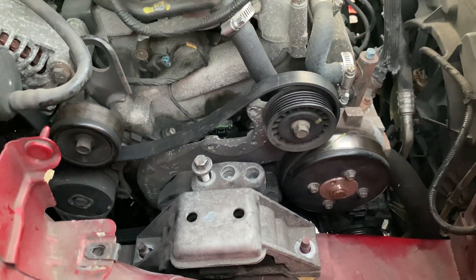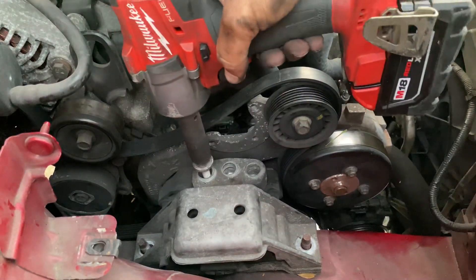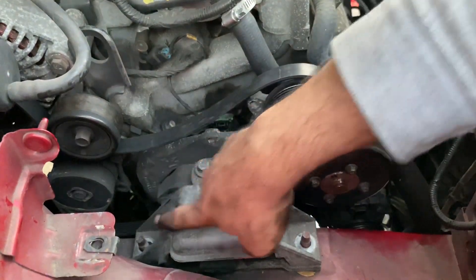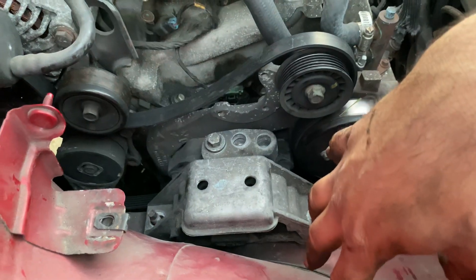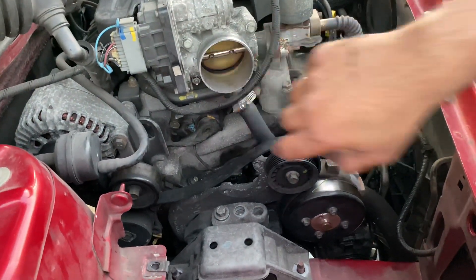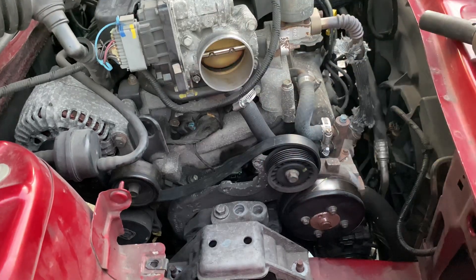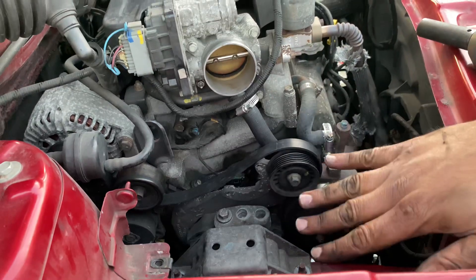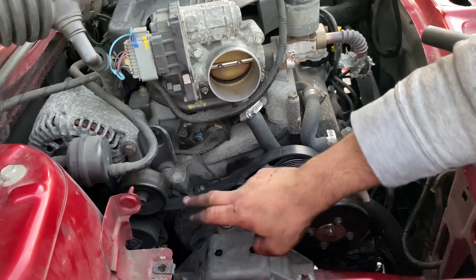Put the nuts back on, put the bottom air box piece back on, put the top air box piece back on, hook it up to the hose, and that's it — you're done. Last step: let your jack down slowly and your engine will be supported by the engine mount.